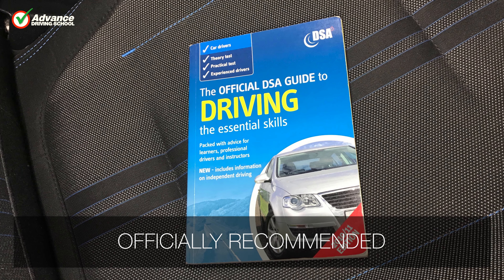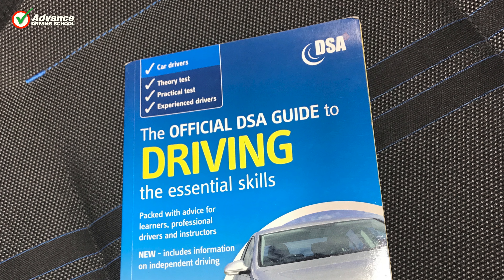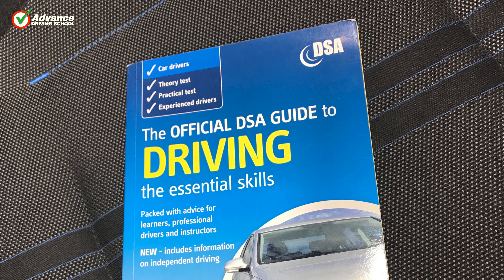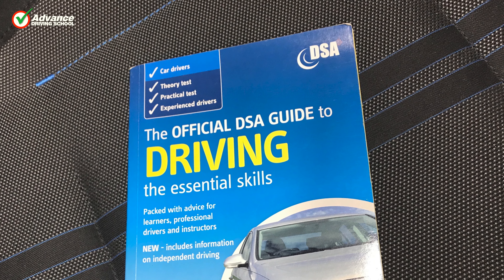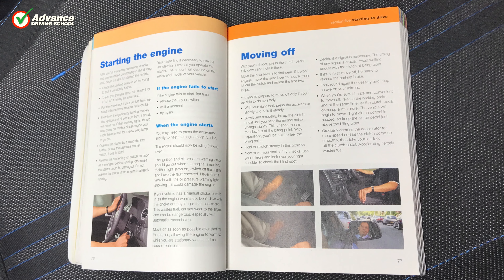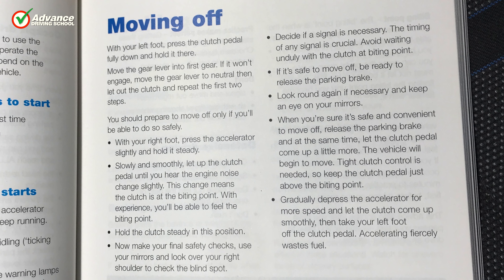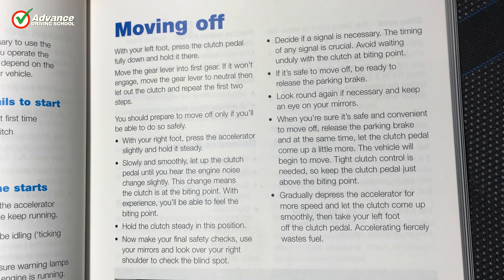In Great Britain, the Driver and Vehicle Standards Agency, or DVSA, sets the standards for safe driving and carries out the driving tests that everyone must pass to get their full driving licence. In their Official Guide to Driving, they offer advice for all drivers, and this is their recommended method to move off.